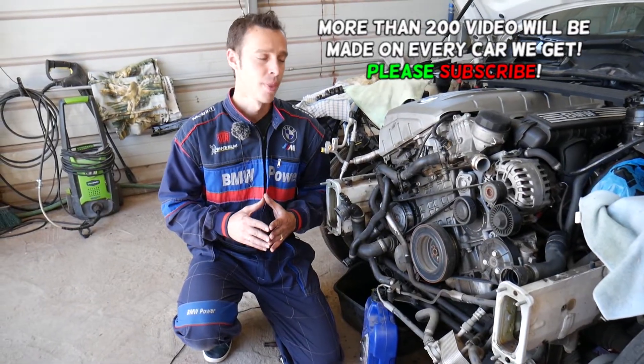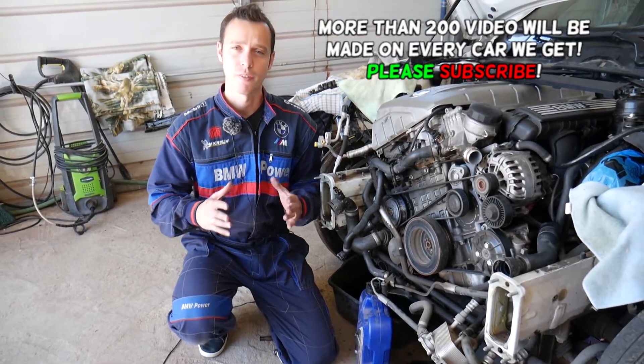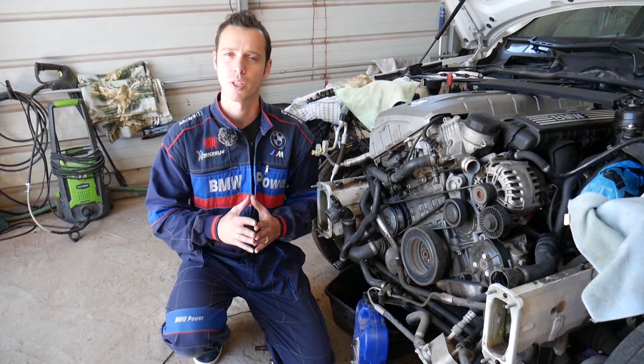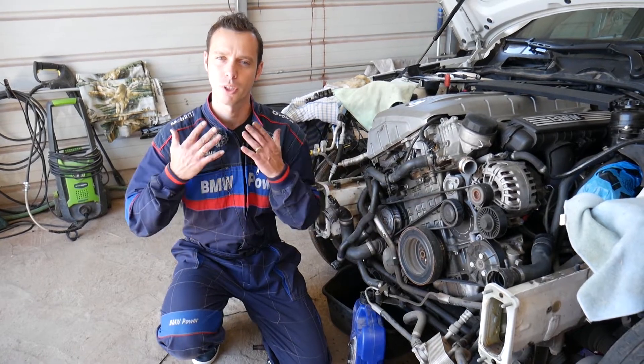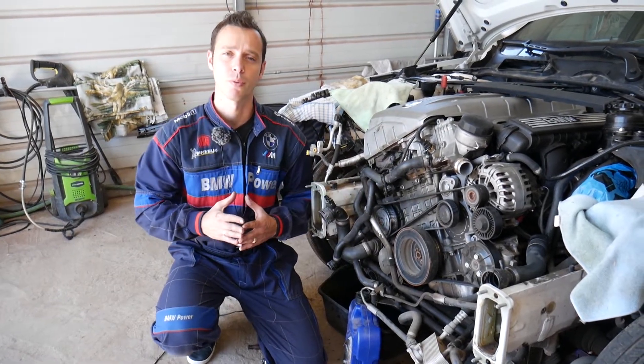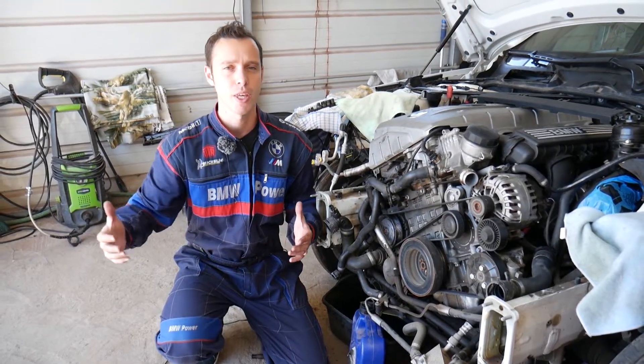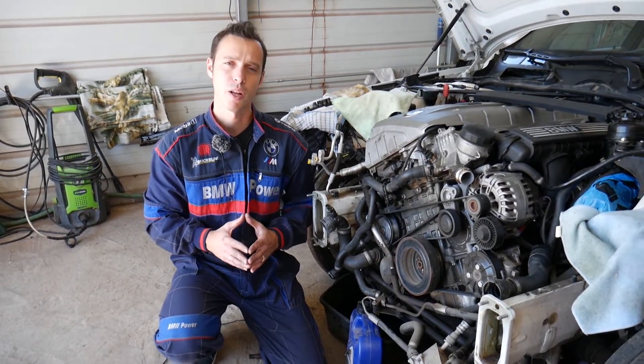Before we start, let me introduce you to the channel. Every single car we get at the shop, we make at least 200 free repair videos, and specifically on BMWs even more. Our mission at the shop is to save you as much money as we can. All we need in return is for you to please subscribe to the channel and like the video so we can keep providing that free information.